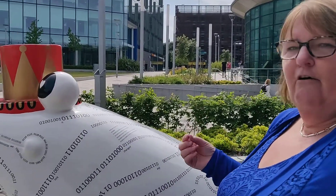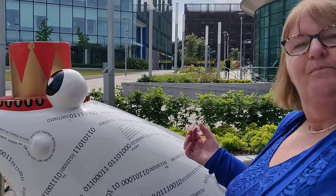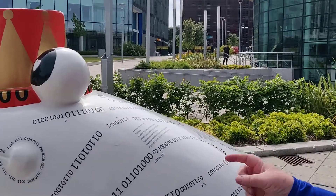I had a look at the brief for creating a Stockport Frog, and I saw that there were some computer companies involved, and I wondered how I could involve frog poetry and folklore into my design.